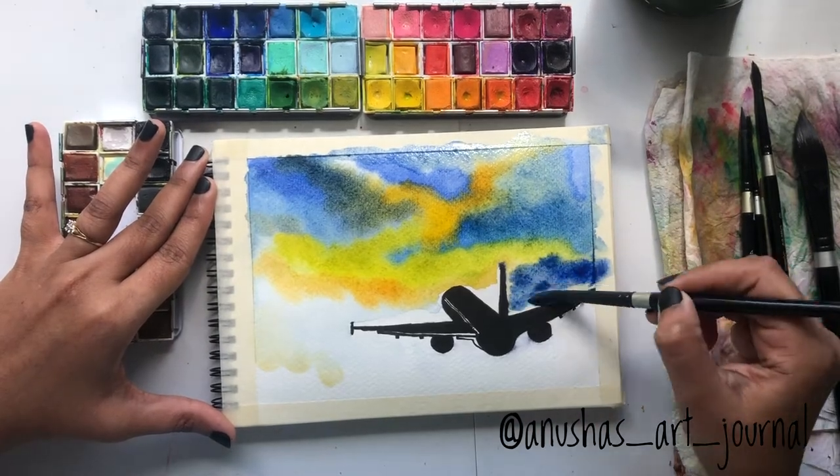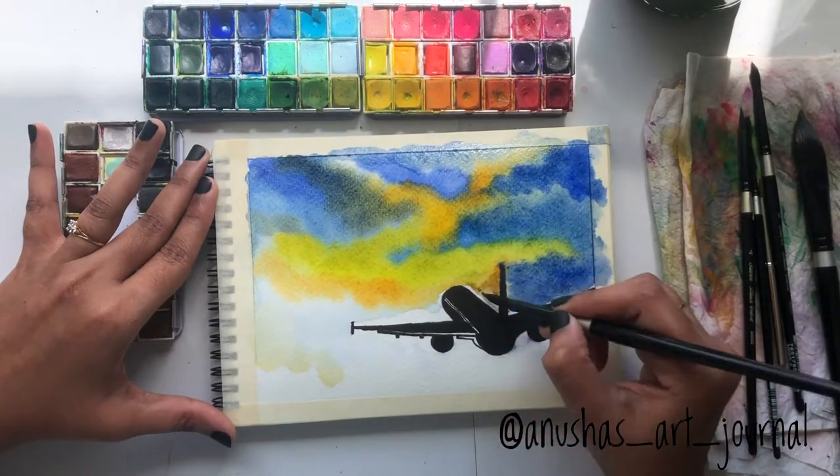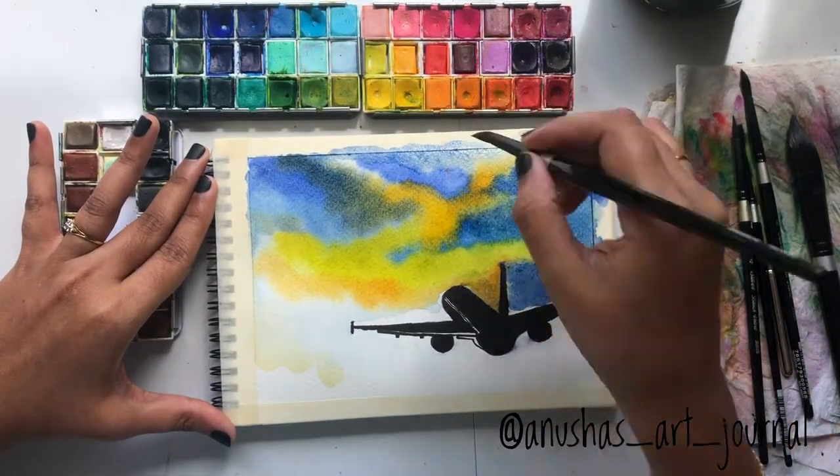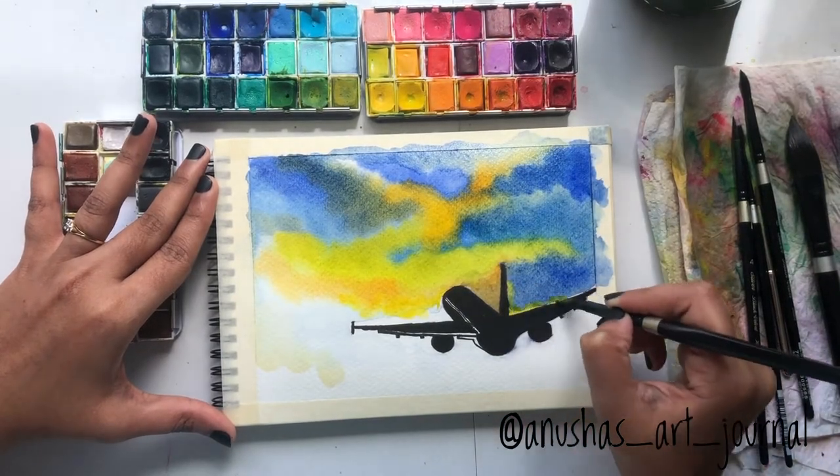We can start from the corner, painting from a larger area to a smaller area. I'm also leaving some white spaces so that we can fill in our yellow color to give the bright sunny effect between the clouds.